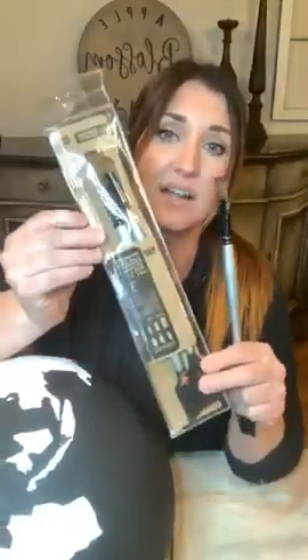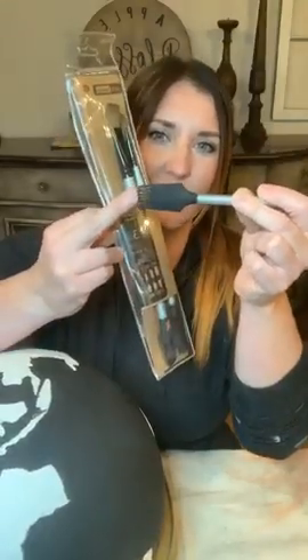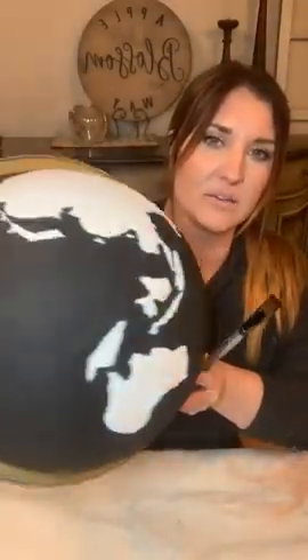One last thing - these are the artist brushes from Redesign with Prima. This is the texture brushes set one, and there are three brushes in it. It has little rubber ends so you can do different textures, but the brushes are nice and thin with a nice point on the end. That made it really easy to get around the edges of my continent and paint with these texture brushes. Check those out if you haven't tried them.